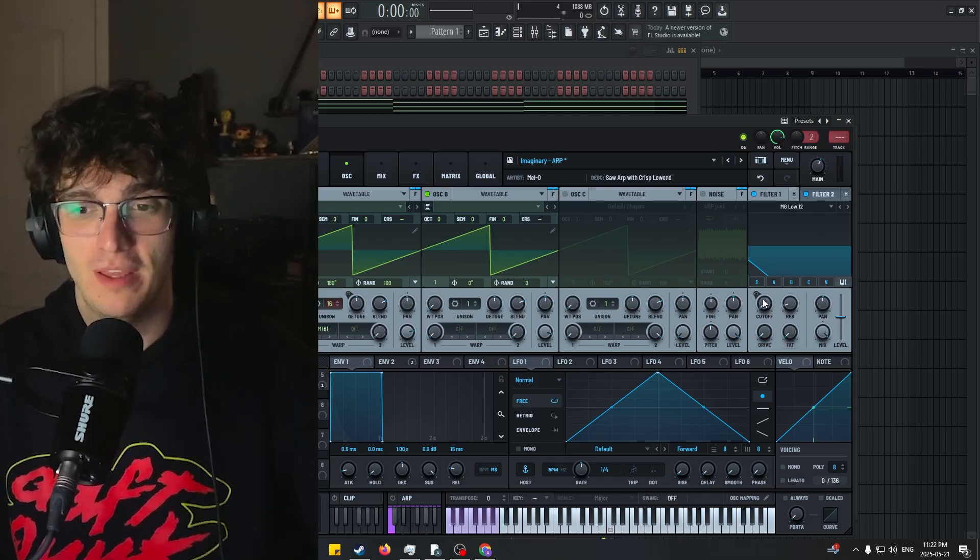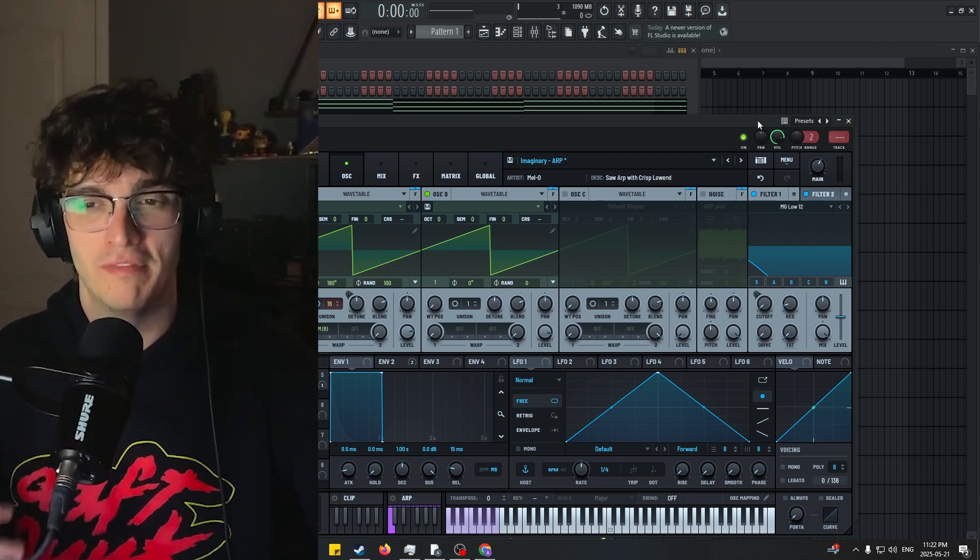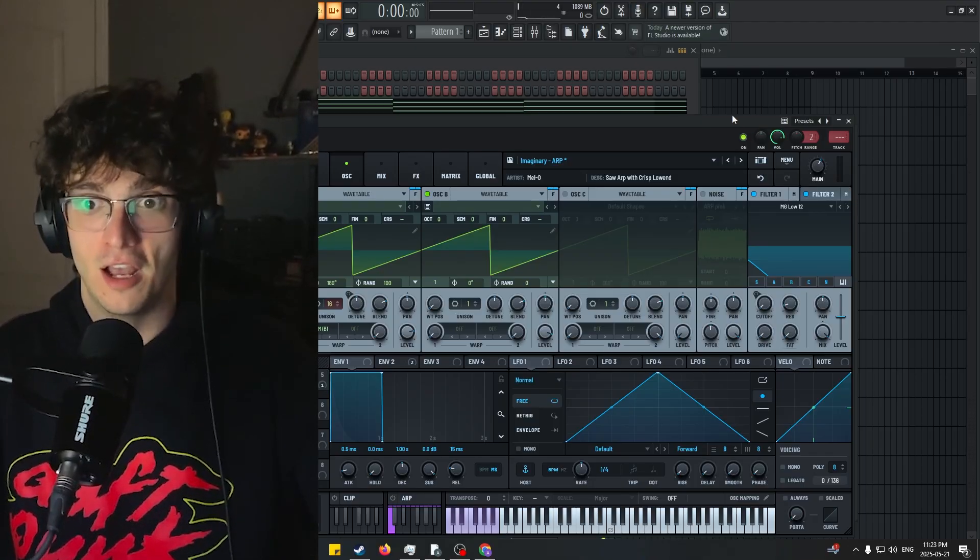We're going to take that a step further by messing around with the cutoff knob and just letting in more of that high end on the ARP. And that's how you really get that trance techno build-up with that ARP — it's that cutoff knob.